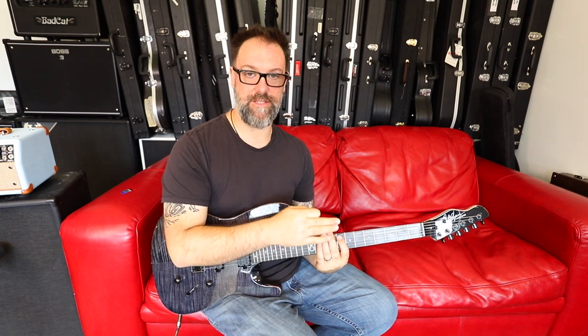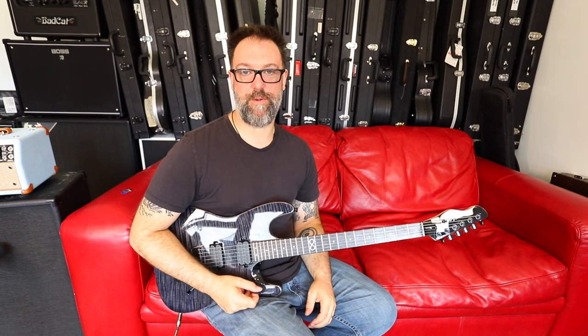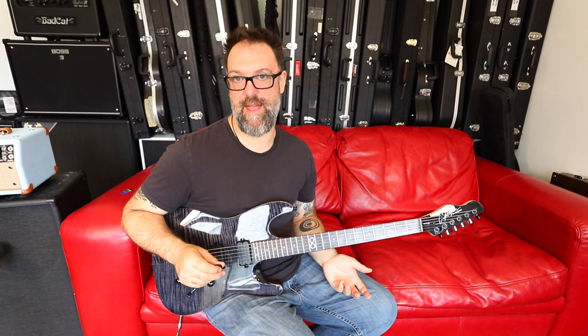By the way, I'm referring to the strings as if they were tuned to standard, so E-A-D-G-B-E, otherwise people get confused when you start saying C-sharp or G or E — they go, 'but which string is that?' So E-A-D-G-B-E.